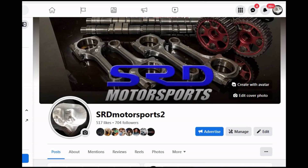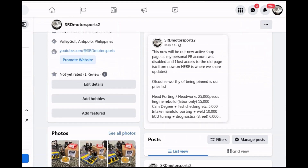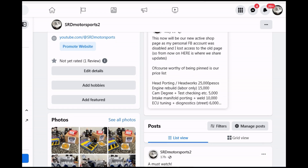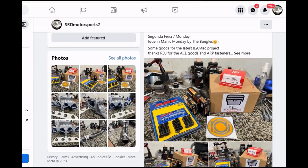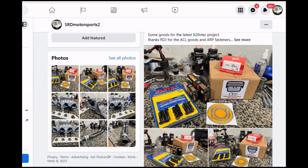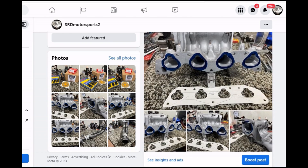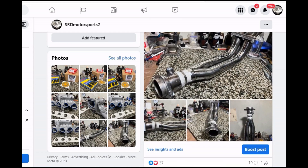First things first, here's our new Facebook page — the link will be in the description below. I had to make a new one because my personal Facebook got hacked and I lost control of the page. You can see we have the basic price list there so you don't have to DM us just to know the prices. We also share previews like the B20 VTEC build we're going to be building, port matching content, and more. Like and follow the page and comment on every post — I'll try to reply as usual.